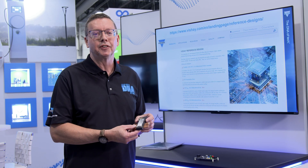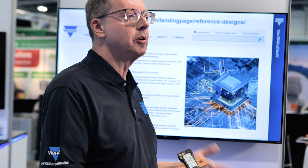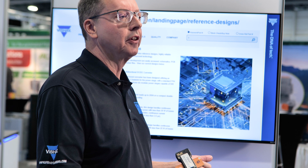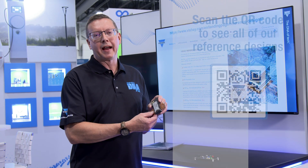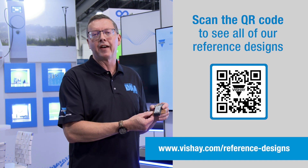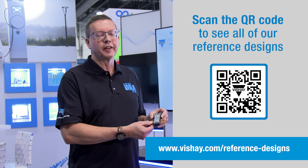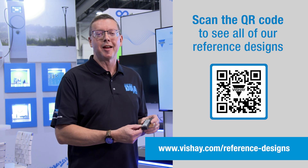For these reference designs, you'll be able to get all of the information — the schematic, the bill of materials, and the layout files for the printed circuit board. You'll also be able to buy the actual hardware from our distribution partners, so you can do some initial testing and evaluation and then eventually incorporate this design into a larger design. Thanks for your time today.